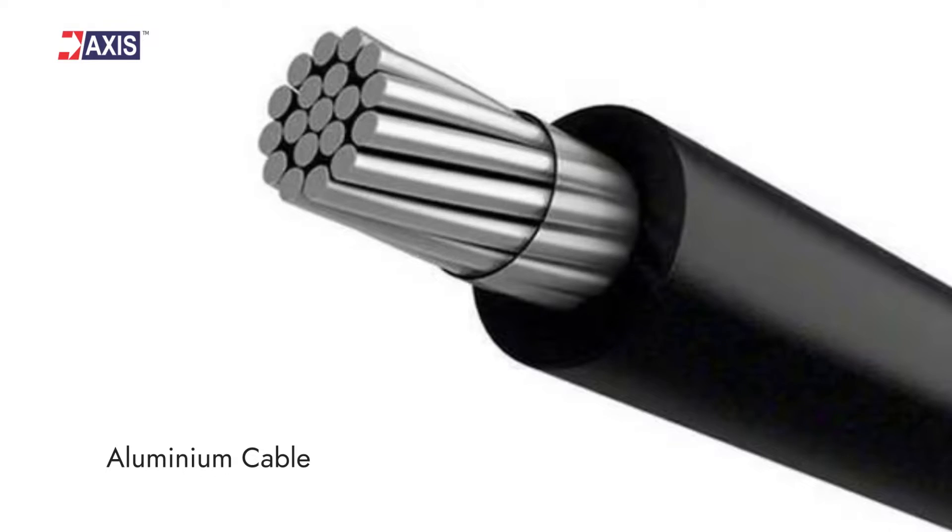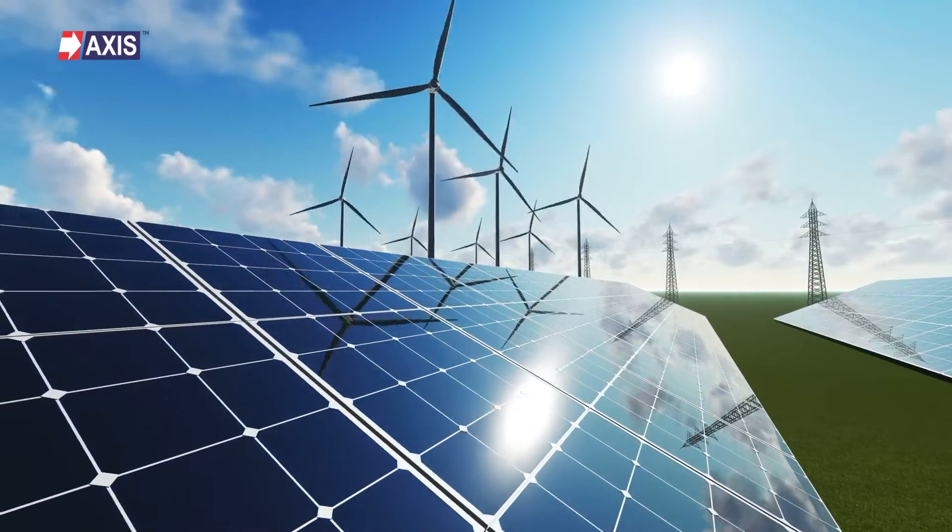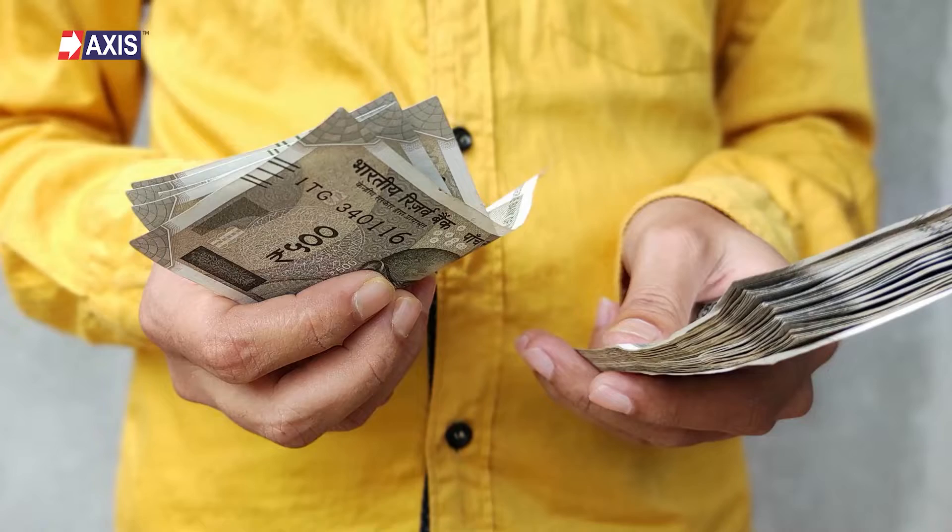Have you ever connected an aluminum cable to a copper busbar? Go back to that connection in a few years and you will likely find corrosion. This corrosion interferes with your solar panel's electrical connections, reducing the power output and basically costing you money.